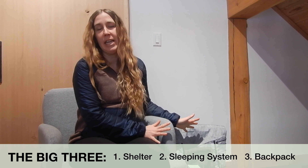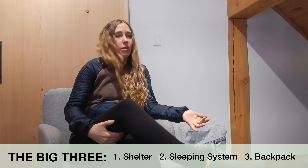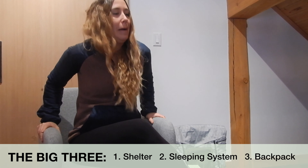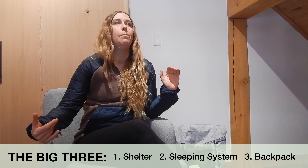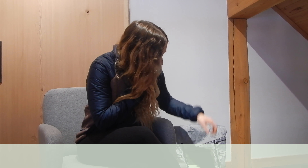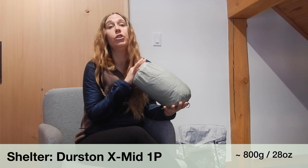So I'll start with the big three. If you're not familiar with what the big three is, that just stands for your biggest three items. Anyone who's kind of talking about trying to whittle down weight or what items to invest in always talks about the big three. So I think that's a good place to start. The first thing in the big three is your shelter.